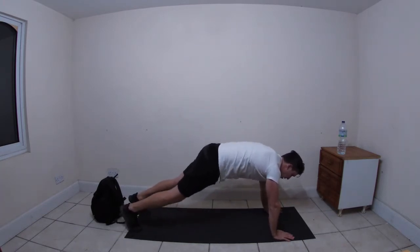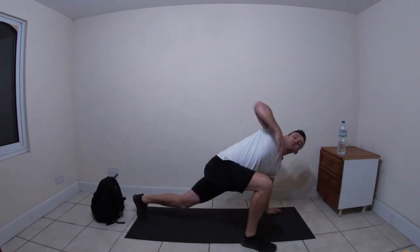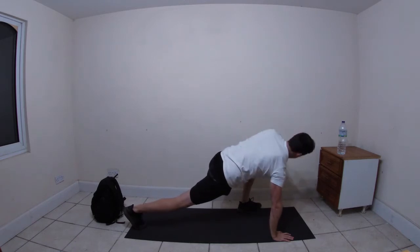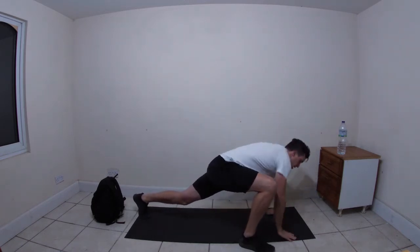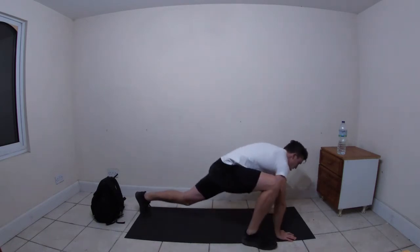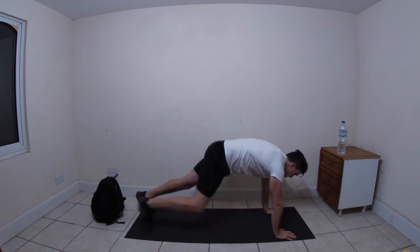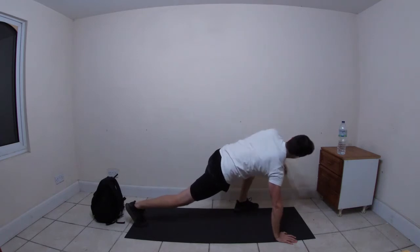Stay in the press-up position. Now bring the right leg to the outside of the right hand, do a twist - twist the right hand up towards the ceiling, bring it back down, switch sides. Keep moving, keep going through the movements. Should feel a nice stretch in the side of the leg and also into the groin and the butt.